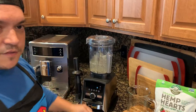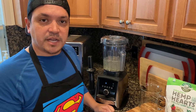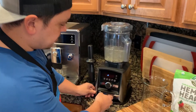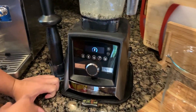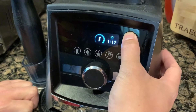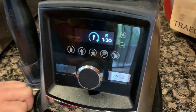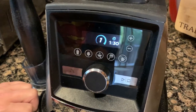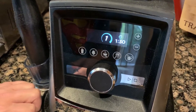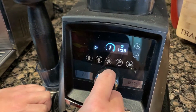Super simple — we're just going to run this on its highest speed for one and a half minutes and that's it. I'm going to turn the dial and turn it on, and set this timer to one and a half minutes. If your machine doesn't have a timer, just set one on your phone — ask Siri for a one and a half minute timer — then press play and turn that speed up.